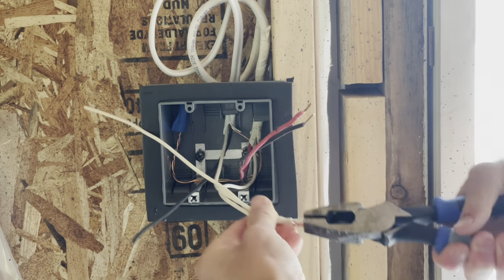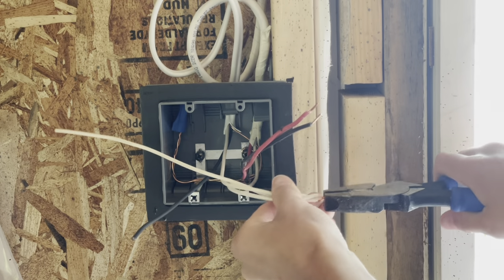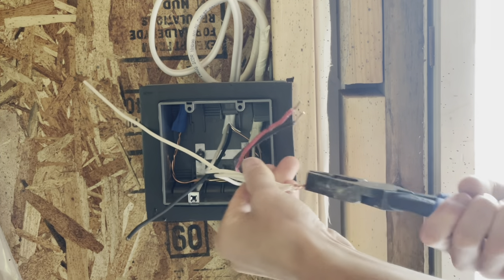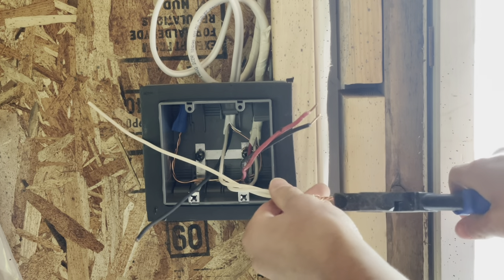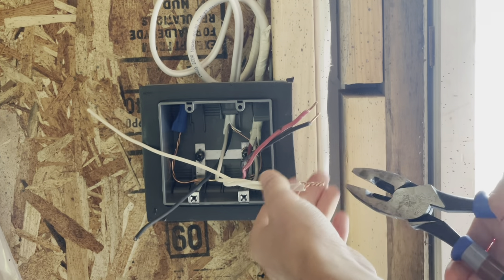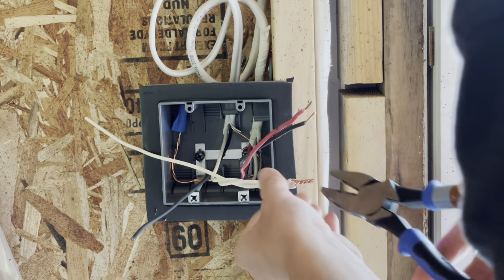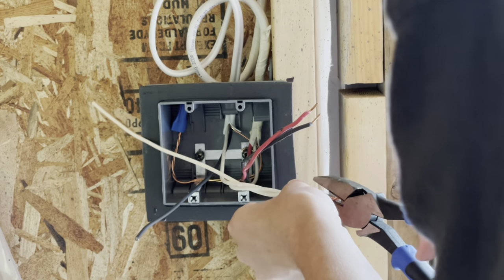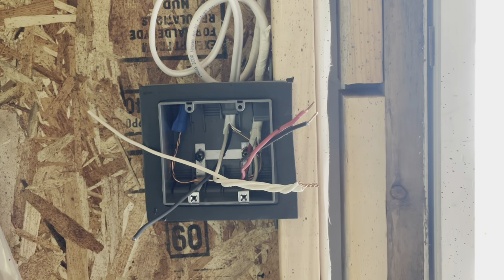I always pre-twist all my connections. I think it's a terrible idea not to pre-twist — some people disagree with me on that, but I've seen splices go bad very quickly from terminations that have not been pre-twisted. I like to cut it on a little bit of an angle — your Marette or wire nut always goes on easier if you do.